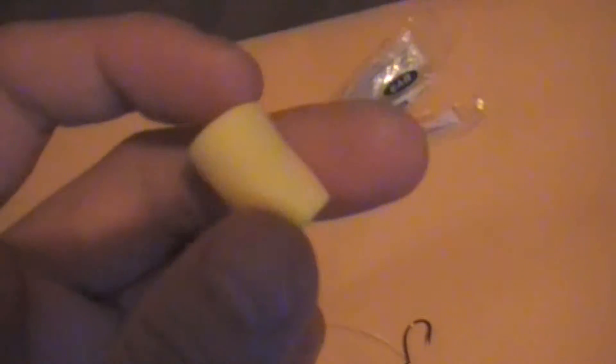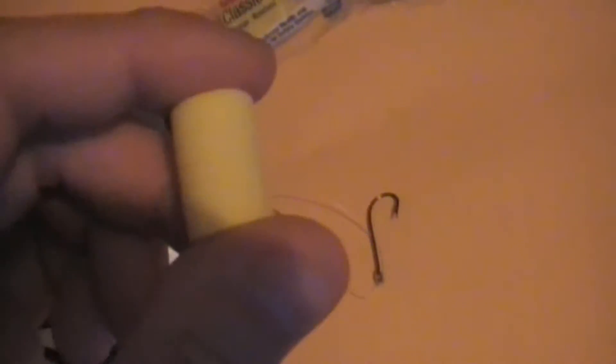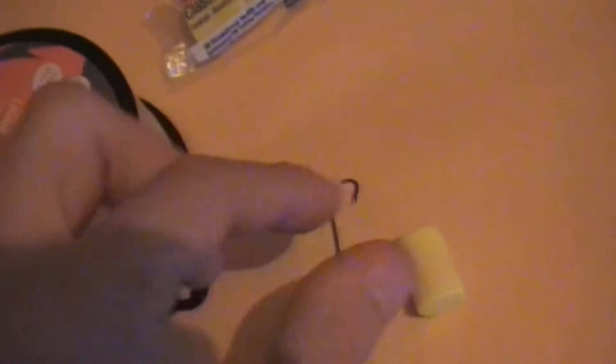We took this ear plug outside of the package — just a normal ear plug you put in your ear. It's just something small. It looks like a piece of food that will be floating on the water. Short video for you guys, just wanted to do this real quick to keep you guys updated. It's a piece of sponge — we're just going to put the hook inside there.